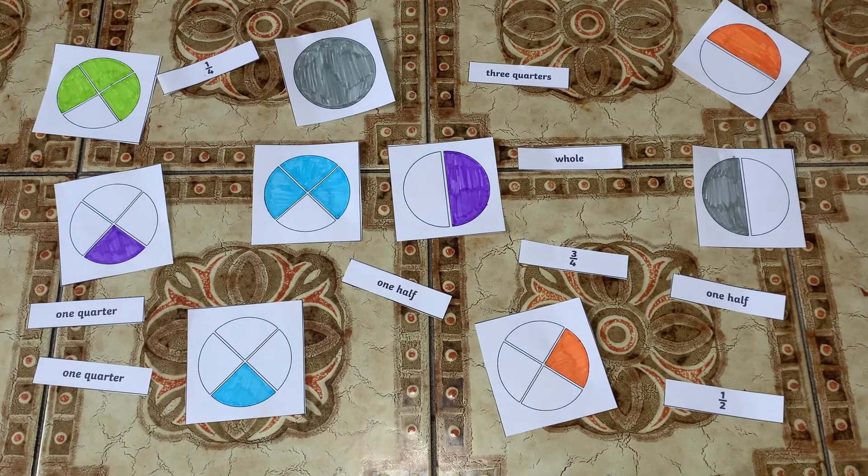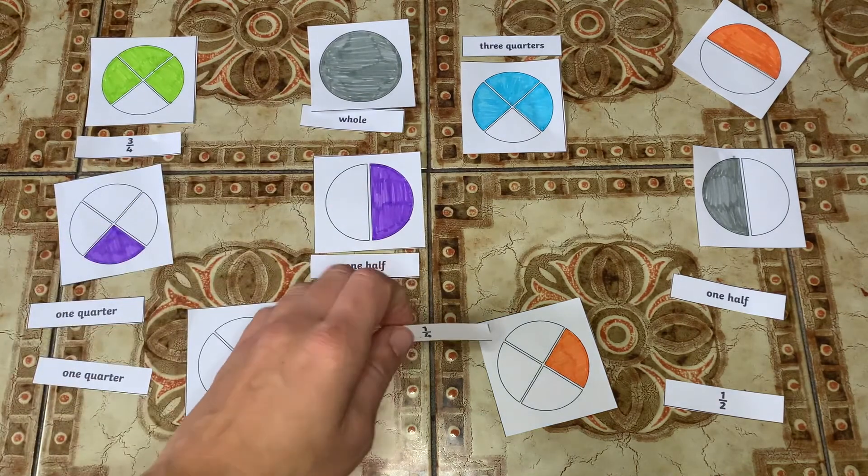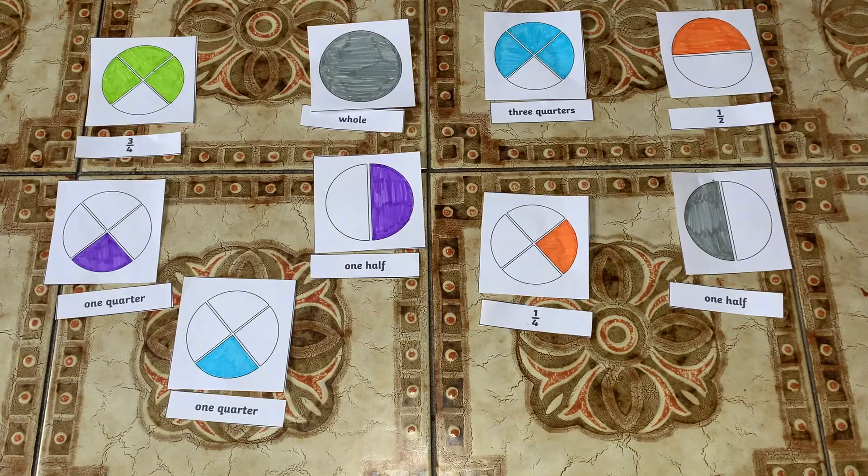Why not play a matching game with the resource? Colour in the correct fraction, cut the words, circles, and numbers out, and your children need to match the correct ones back together.